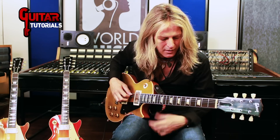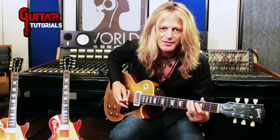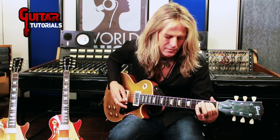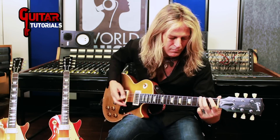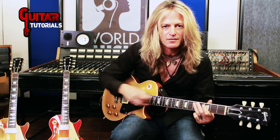So that one right there — let's start on the fifth fret on the A string. I'm just pedaling off of the open G.